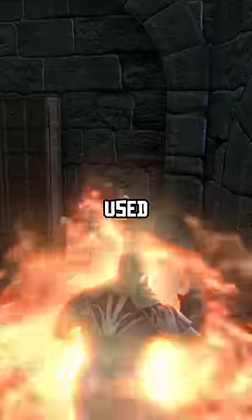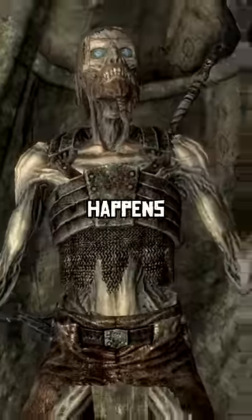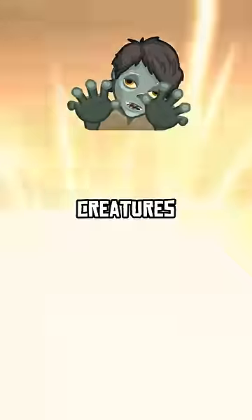Have you ever wondered what would happen if you used up all the scrolls of Jizargo, but never actually tested his experiment? Here's what happens if you do try out these scrolls on undead creatures.